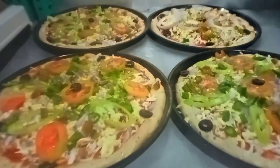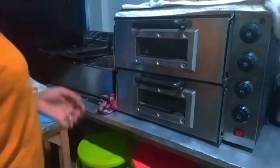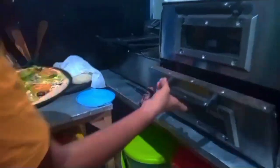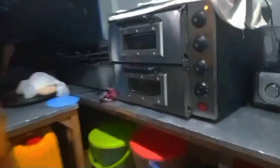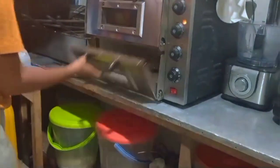I will put it in the oven. Devil pizza, devil chicken pizza, barbecue chicken pizza.